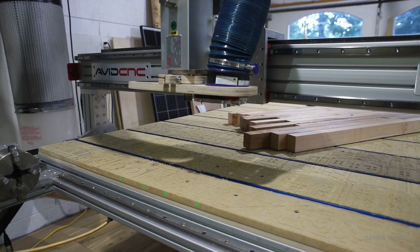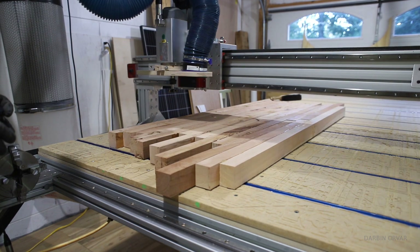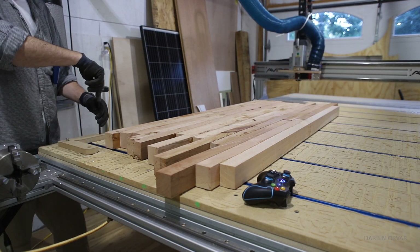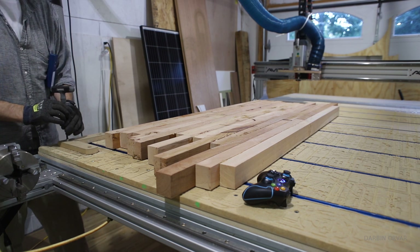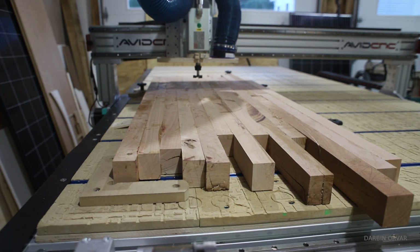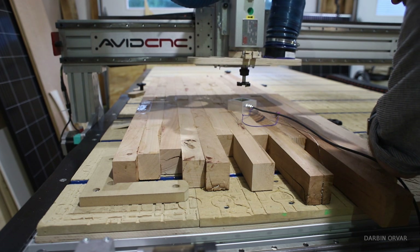It is a 5 by 10 foot unit and the surface we're working on today is a cherry countertop. This is a side grain glue-up and the final dimensions will measure 2 by 4 feet, so it's a little oversized at this point. This project is an ideal candidate to surface on the CNC since it wouldn't fit through a thickness planer, and it's just big, heavy, and a lot of work to get nice and smooth. So, CNC to the rescue!